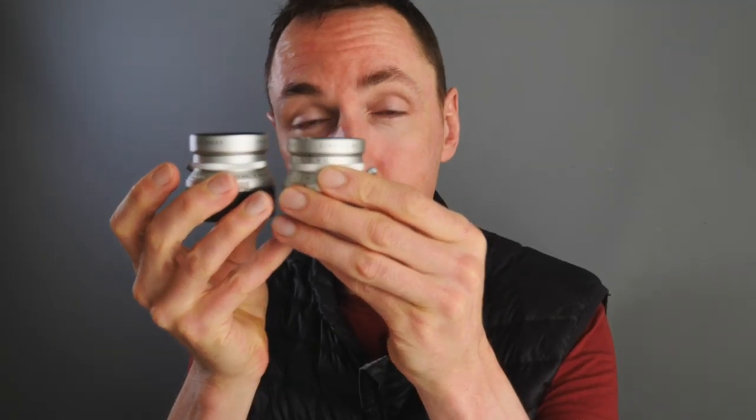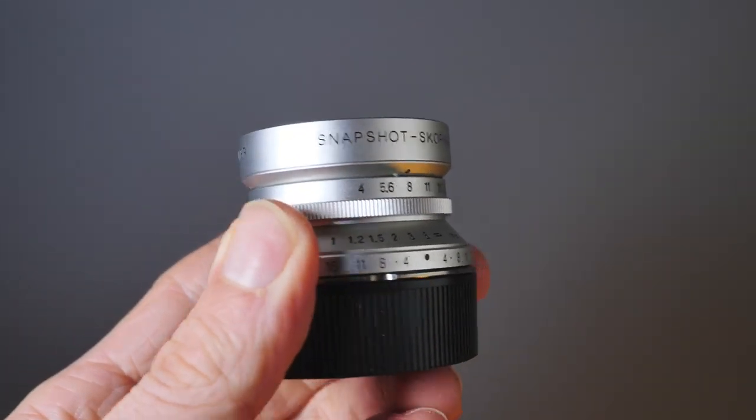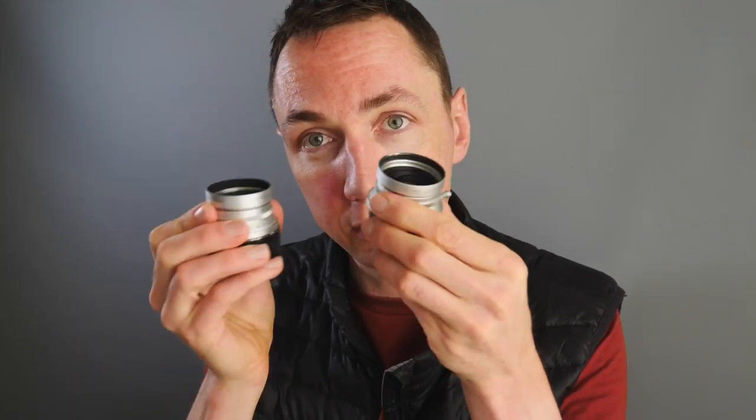Lens number three looks very much the same as lens number two. This is the Voigtlander Snapshot Skopar 25mm F4 lens — a tiny bit bigger than the 21mm. This comes in M-mount and LTM mount. One thing to be aware of: the M-mount is rangefinder coupled, meaning you can focus it on a Leica M camera. The LTM 25mm Skopar is not rangefinder coupled, so it's designed to go on the Bessa L. If you use it on any rangefinder camera, you have to scale focus by estimating the distance from your subject. Very sharp, very similar characteristics to the 21mm.